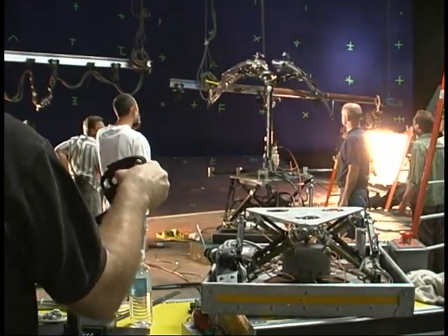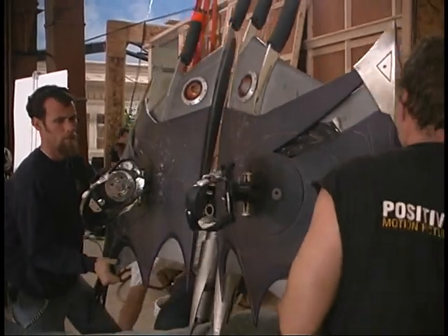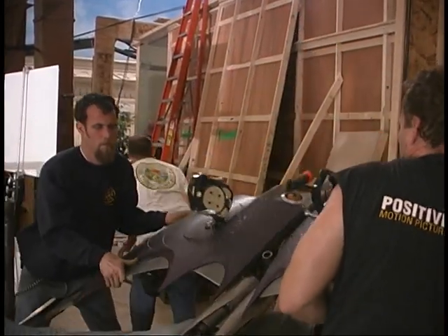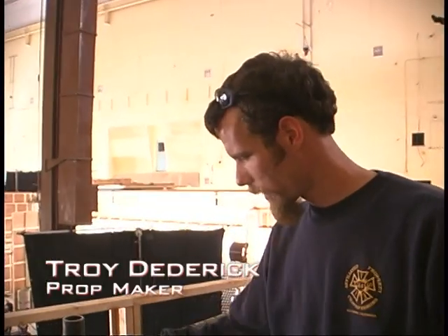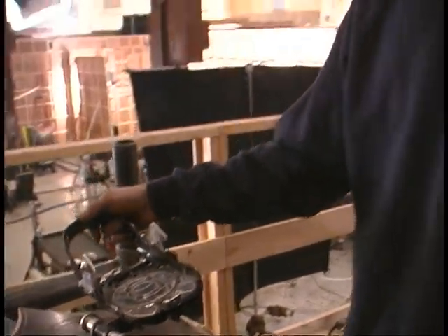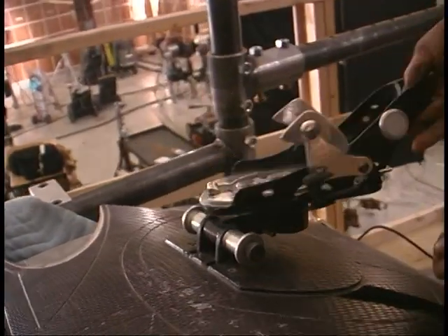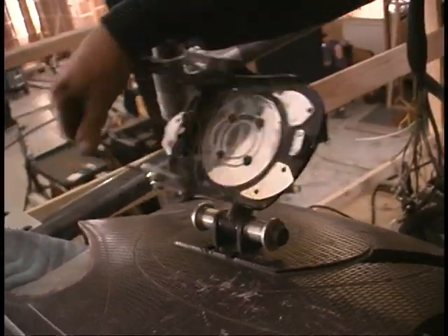It was quite a complicated rig to design — this thing that would fold and open up and fly without anybody getting hurt on it. The bindings we're using are basically a modified snowboard binding. These are like a step-in-clicker-style system, and they've got a little ball rotator on the bottom so they can pivot around and kind of do the whole nine yards.